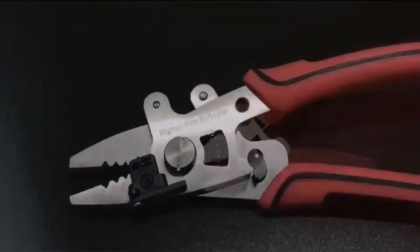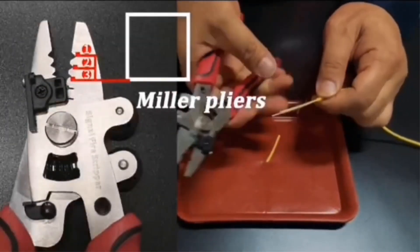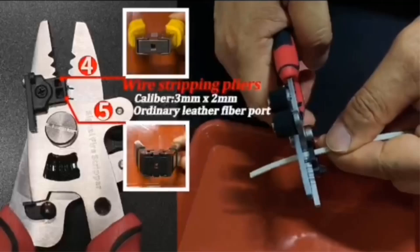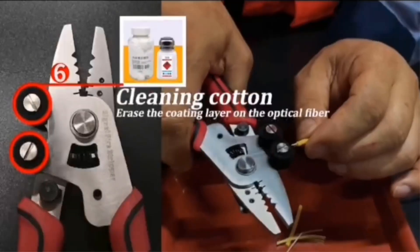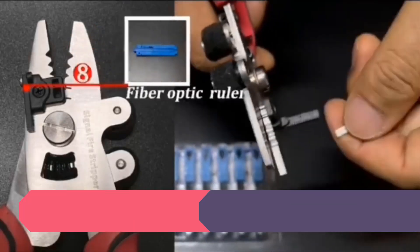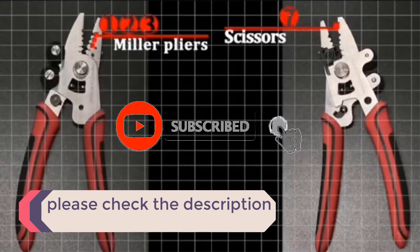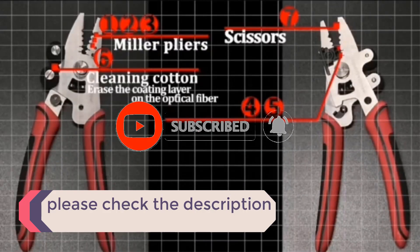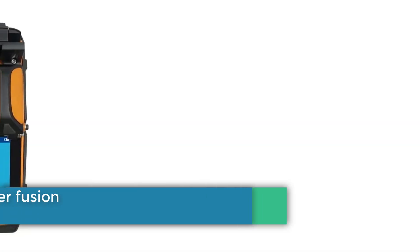In this video, we listed the 5 best splicer machines on AliExpress that are available on the market for their true quality. I tried to make the list based on their popularity, quality, price, durability, user opinions, and more. If you need more information about these products, please check the description section below and don't forget to subscribe to our channel to get future reviews. Let's dive into the video.